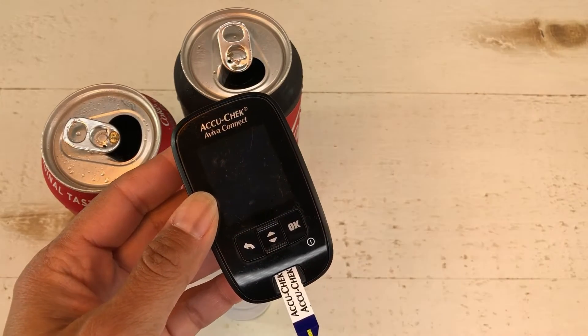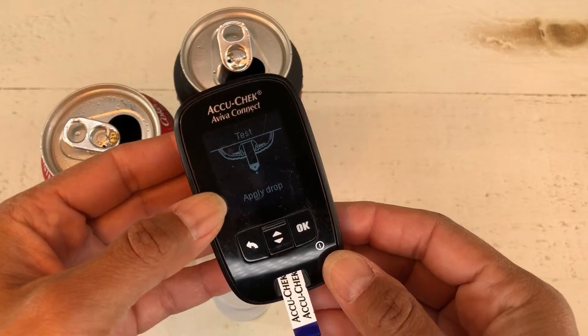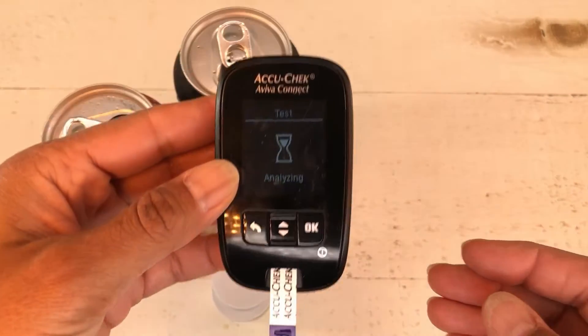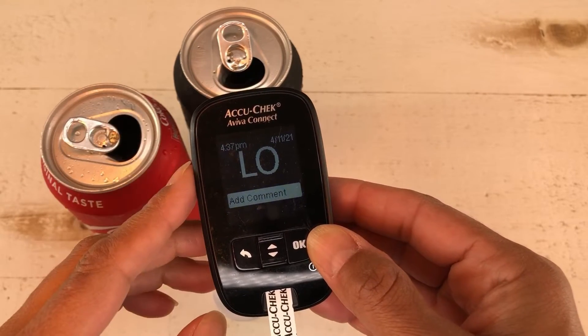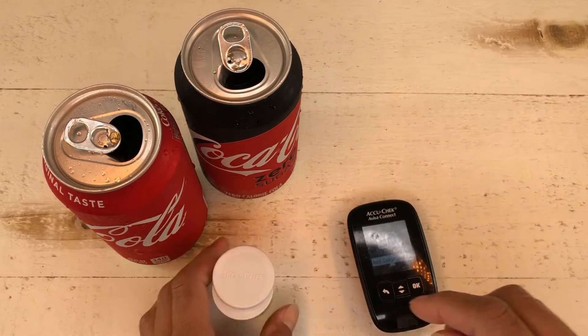I pop in my test strip and it says 'preparing to test.' It says 'apply blood drop,' so I just put it in the liquid. It says 'analyzing' - and there you go: LO, for low. That means that is a sugar-free drink. We kind of knew that, so let's do another test.